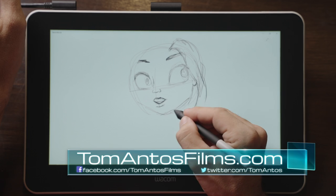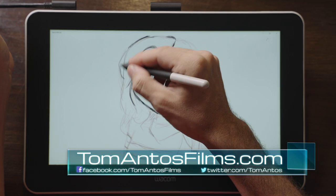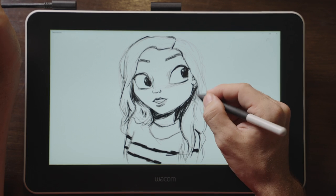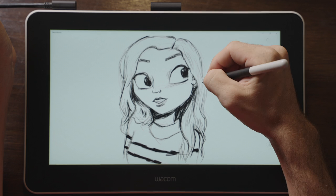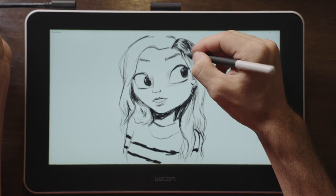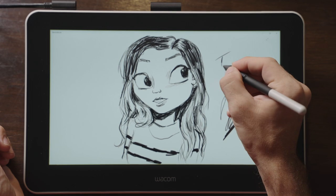This is one of those small units designed for someone who maybe travels a lot, works on a laptop, but still needs the ability to create digital art using a pen. The small size means that it can fit in a laptop bag. Now, if you're working at home or in a studio, I would always recommend getting a larger pen display.